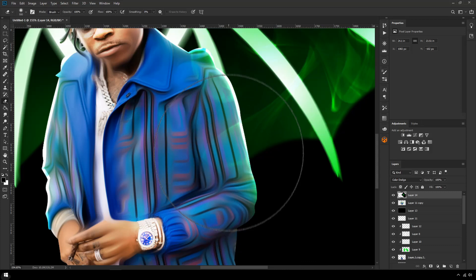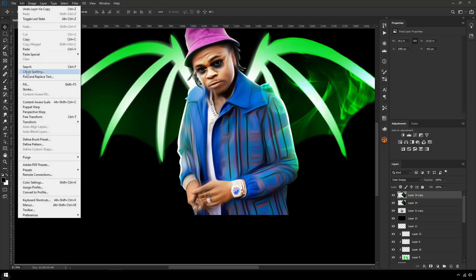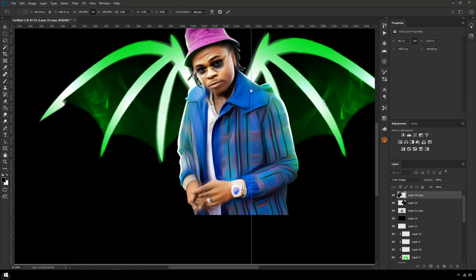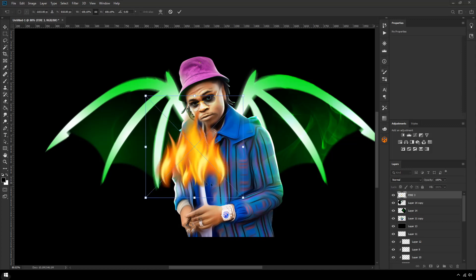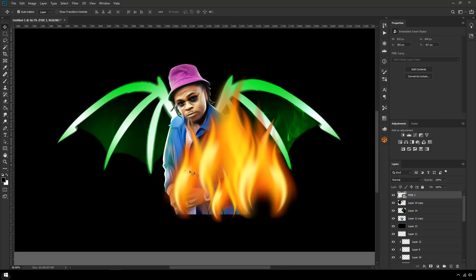I'm going to duplicate it, Edit > Transform > Flip Horizontal, and position it over here as well. You want to avoid having the exact same smoke patterns in both spots — pick a different part of the smoke. I also want to see what fire looks like. I'll need to make the fire green, but I found a free fire PNG online, I'm going to zoom it up and go through the blend modes to see if it adds to the aesthetic.